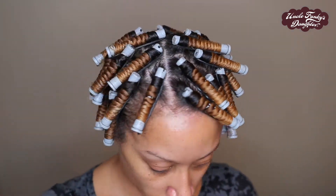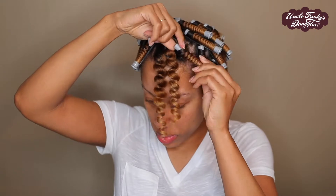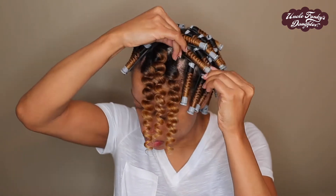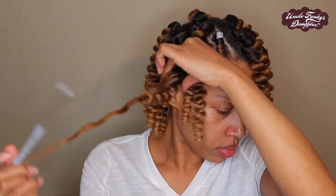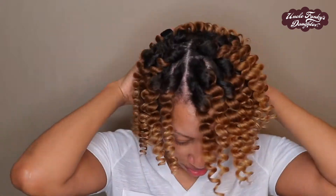I used 30 perm rods altogether — medium-sized sections, four rows in the back, and then a side part. Now for the fun part: the takedown. Please make sure your hair is completely dry. As you can see my definition is on point, and that's why it's so important to take your time with the wrapping method. Make sure everything is neat and you will be rewarded with a beautiful defined style. The Good Hair and Curly Magic really get me together with bomb definition.